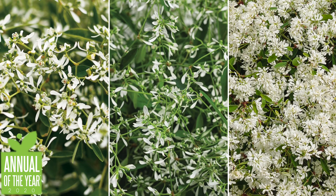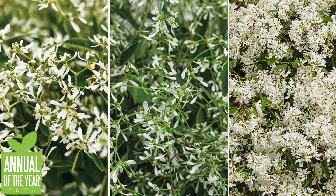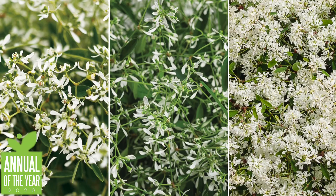Hey guys, how's it going? Today I want to talk about the Diamond Collection from Proven Winners, which are the 2020 Annuals of the Year. It's a collection of three different euphorbias.